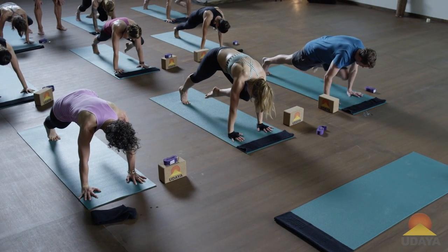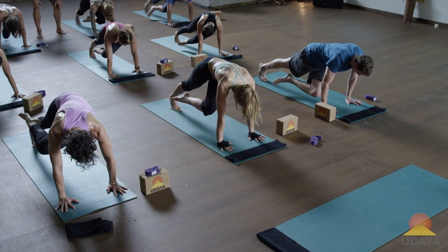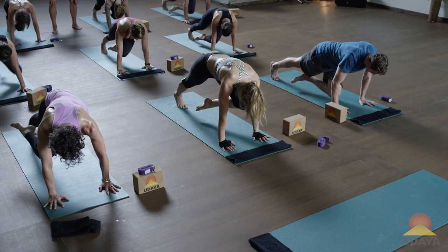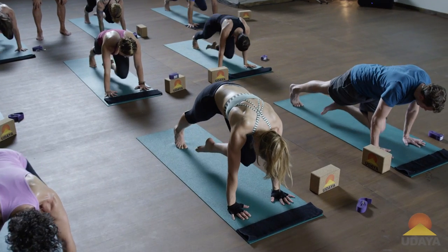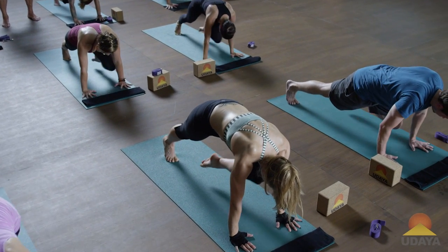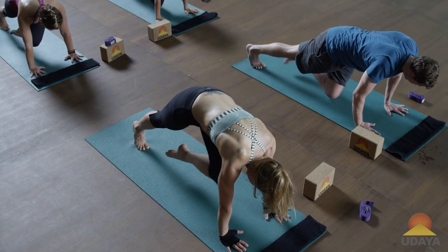Exhale to right elbow. Inhale to left. Exhale to right. Inhale left. Exhale right. Leg back up to the ceiling.